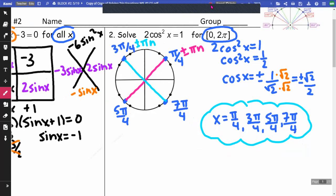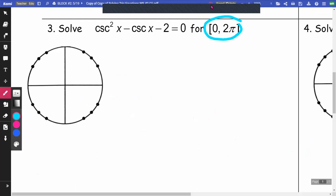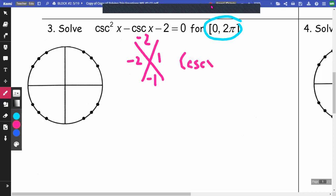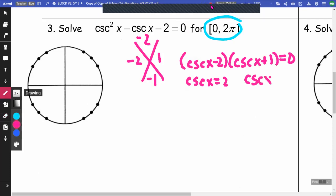On number 3, we're going from 0 to 2π just like the last one. This one deals with cosecant. There's no coefficient in front, so I can think of this as a plain diamond. What multiplies to negative 2 and adds to negative 1? That's negative 2 and positive 1. So my factors are cosecant x minus 2 and cosecant x plus 1 equals 0, and I've made sure it equals 0 before factoring. So cosecant x equals 2 and cosecant x equals negative 1.